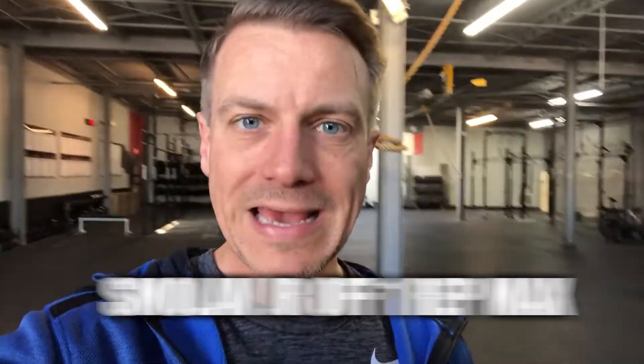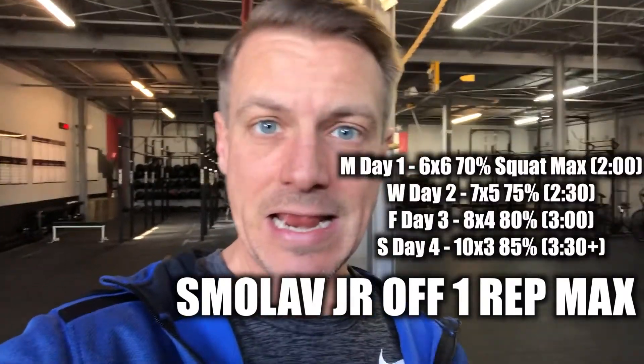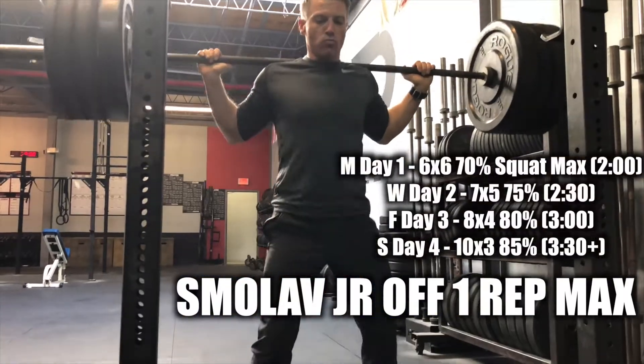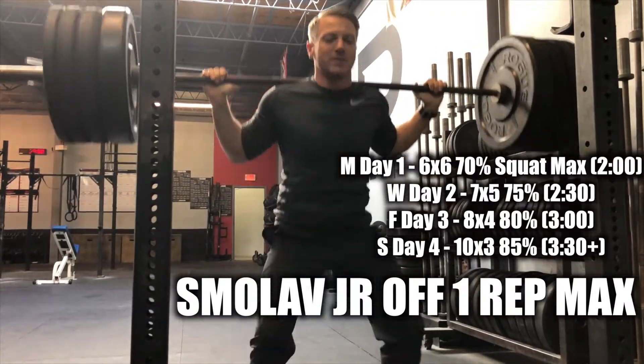Coach Jimmy here — we are at CrossFit Deep Squat Challenge, four days in. Week two: two days on, one day off, two days on. Today is the last day of that. I'm going to show you a little bit about what we've done over the past week and a little bit of today, and then hopefully I'll get Chip out here to explain this program.